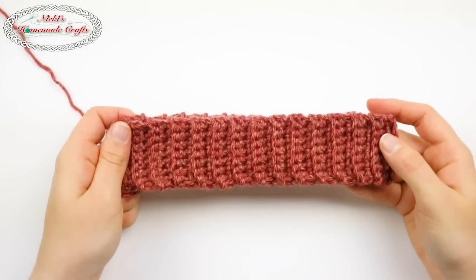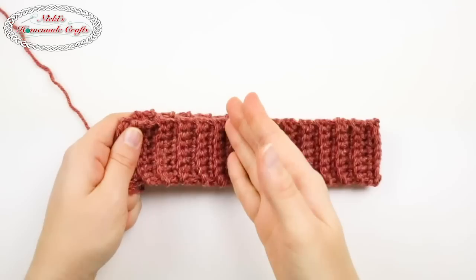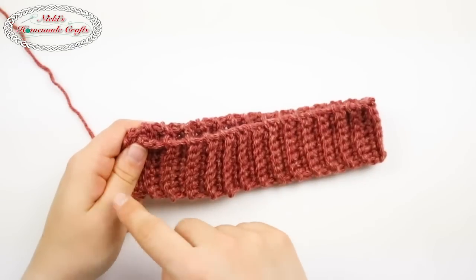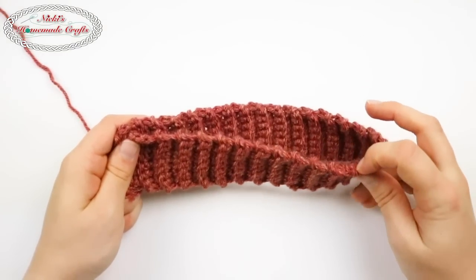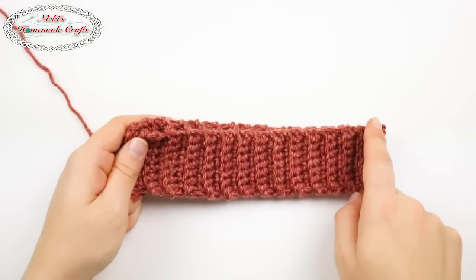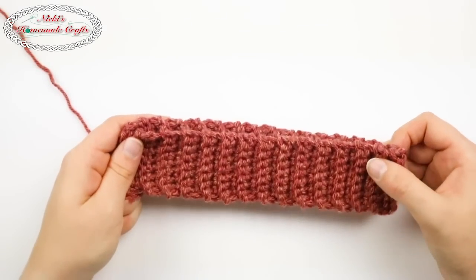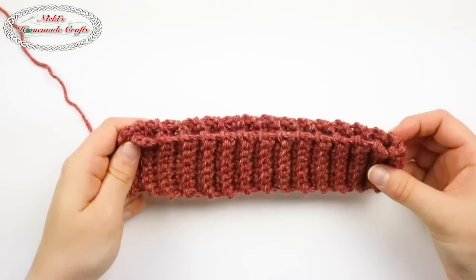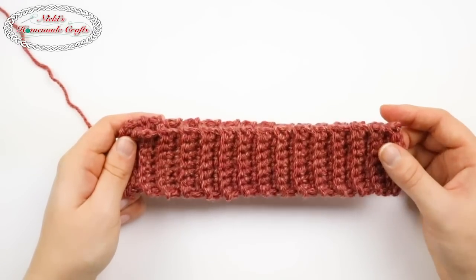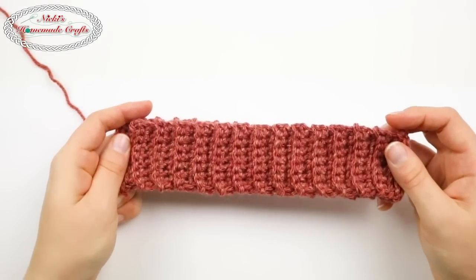Hi guys, it's Niki, creator of Niki's Homemade Crafts. Today I would like to teach you how to make the perfect ribbed brim, how to attach it to make it a circle because we're starting it out as a rectangle, and then how to add the single crochets all the way around in order to actually start your bottom-up hat and what is the best number to do. So let me get started and first I'll teach you how to make this rectangle.